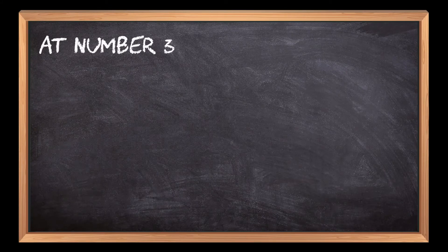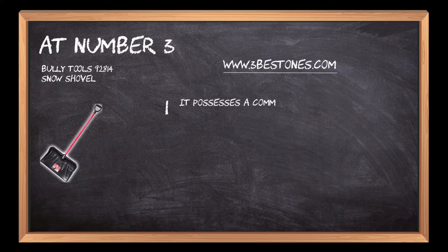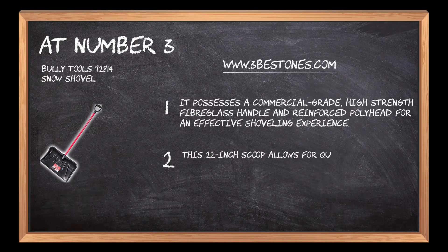At number 3: Bully Tools Snow Shovel. It possesses a commercial-grade, high-strength fiberglass handle and reinforced poly head for an effective shoveling experience. This 22-inch scoop allows for quick snow clearing and does not break under pressure.